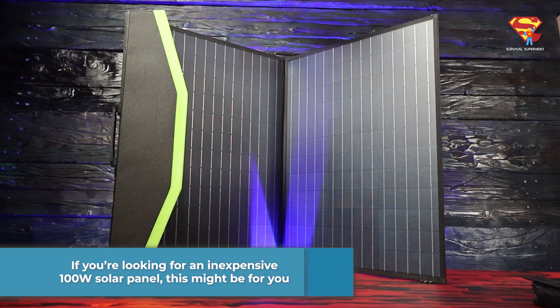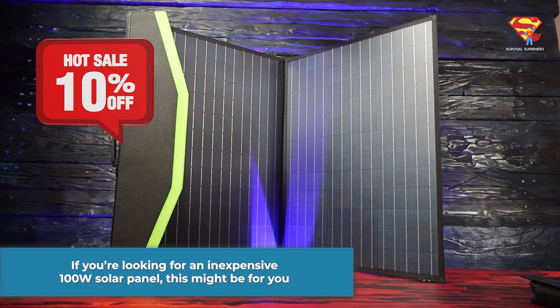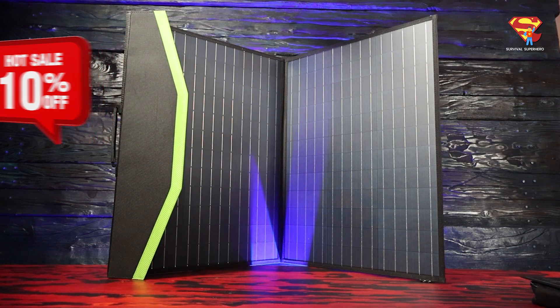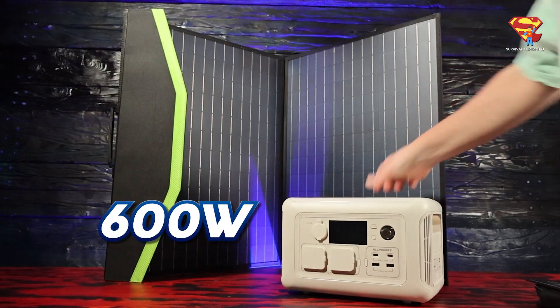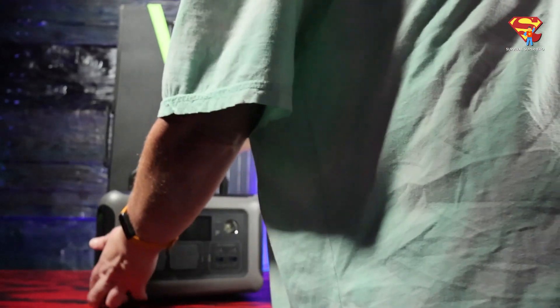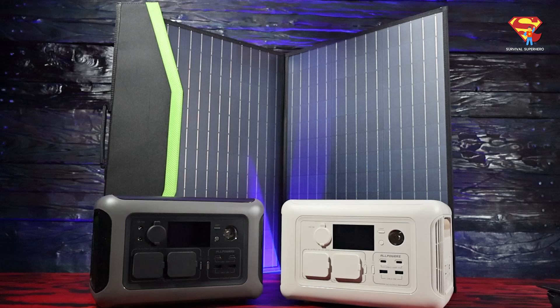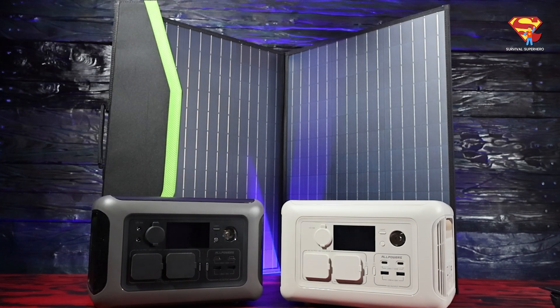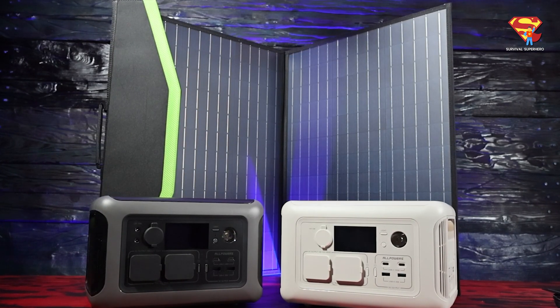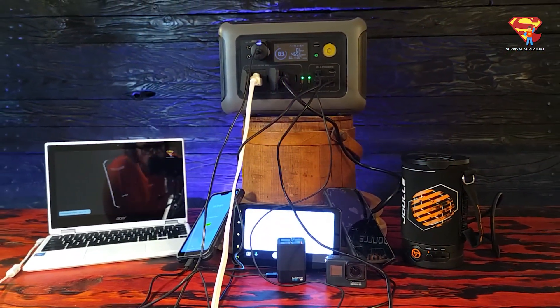Keep watching and I'll tell you all about it, and I'll give you a code that you can use to get 10% off. They have also sent me another R600 600W portable power station. I actually already did a full review just on the R600 power station. I did a full breakdown of all the features, and even did a test to see if it really can power 10 devices at once.